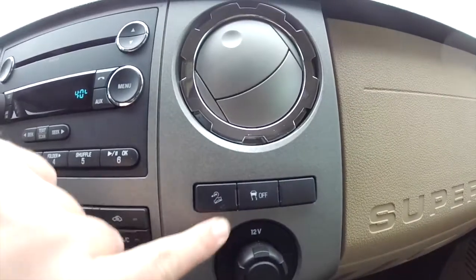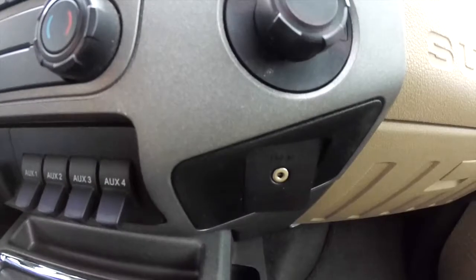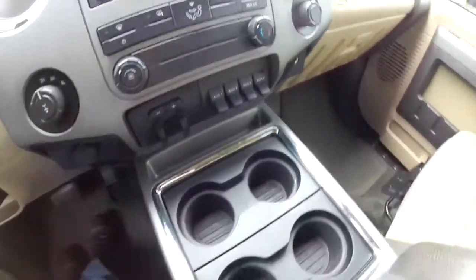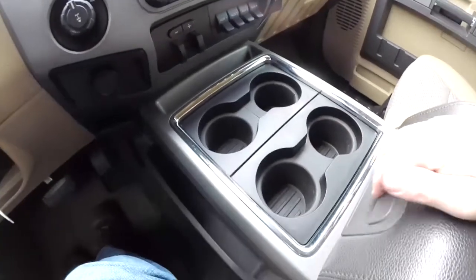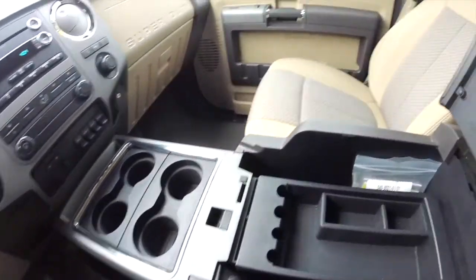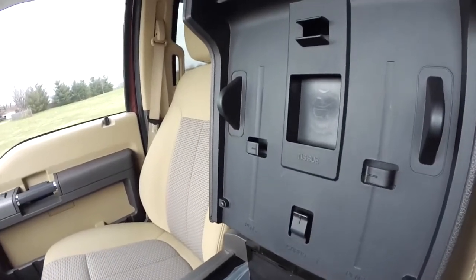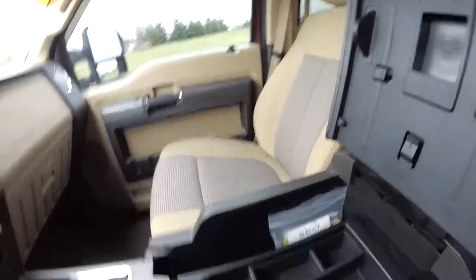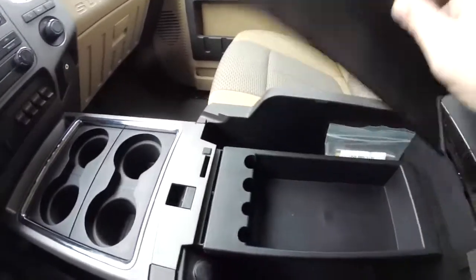Hill descent control and traction control. You also have a 12-volt power point and an auxiliary input jack. Four front cup holders with removable inserts. Also a very generous amount of storage with a molded liner for tissues, pins, business cards, and the like. You also have a nice removable center area, and this little panel comes out for a deep storage area.